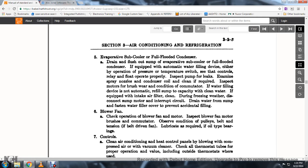55. Inspect the pump for leaks. Examine the spray nozzle and condenser coil; clean if required. Inspect the motors and brushware, and condition of the commutator.